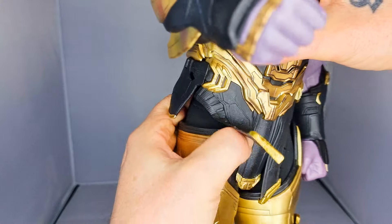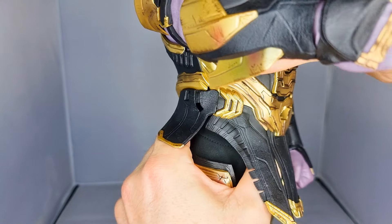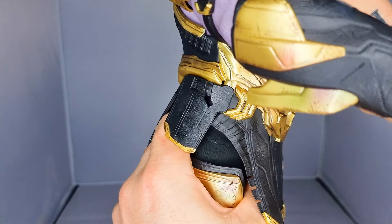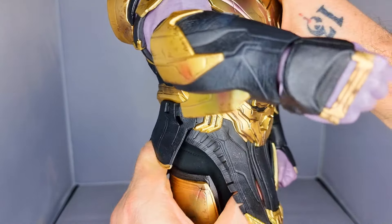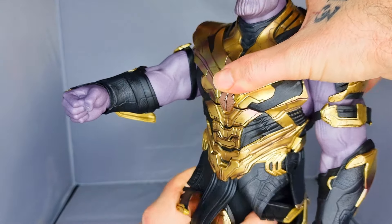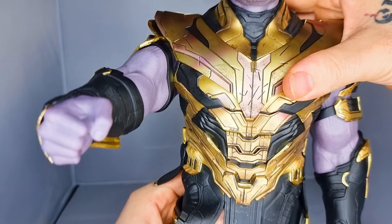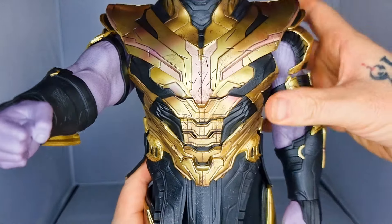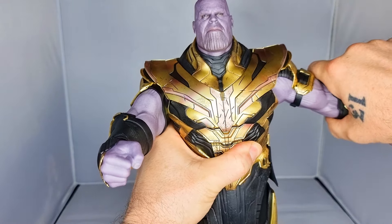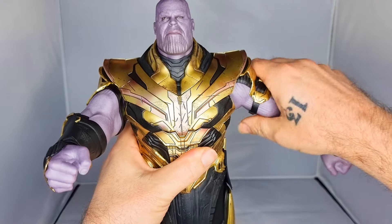You do have a ratcheted torso crunch, and it's a pretty damn good one. It seems to come mostly from the hips rather than the actual waistline. There is some movement in the waist itself, but most of it comes from the hip line. You're getting a good amount of ratcheted twist as well — pretty cool.